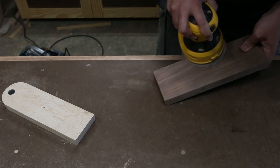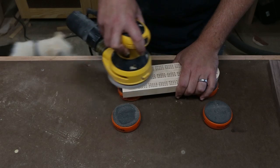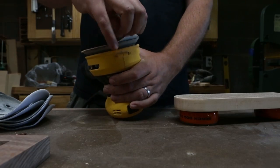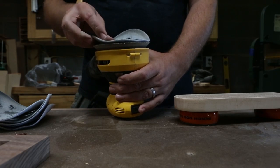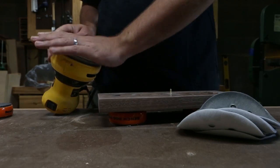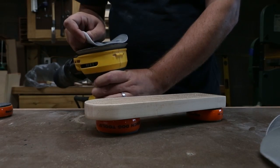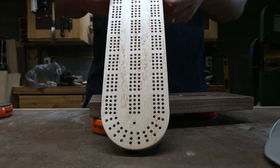Time to sand. I start with 120 grit and then ease all the edges by hand. Once everything looks clean and smooth, I start working my way up the grits. I got this finishing abrasive set from Peachtree Woodworking — it's called Micro Mesh and it goes to like 12,000 grit. I don't pay attention to what grit I finish with; I just stop when I have the sheen I'm looking for.